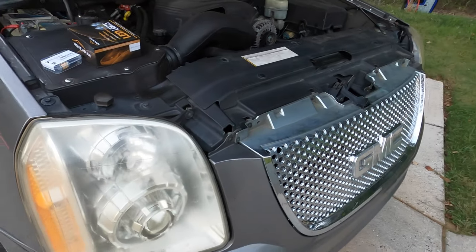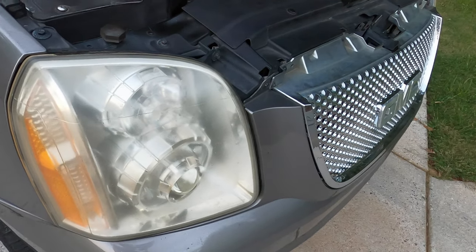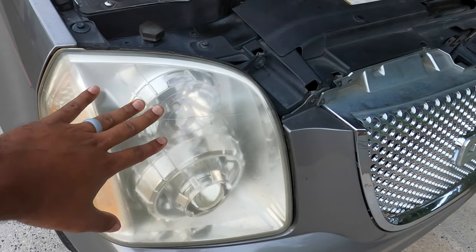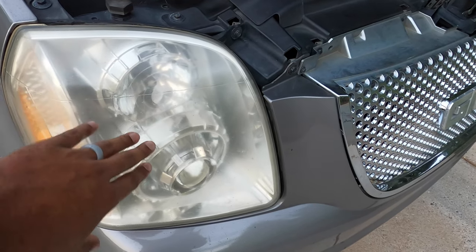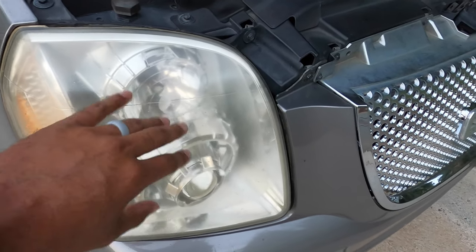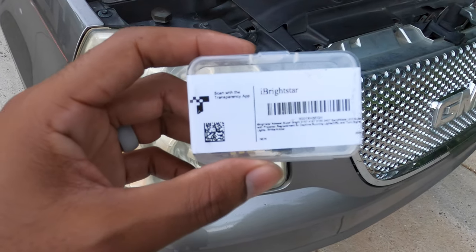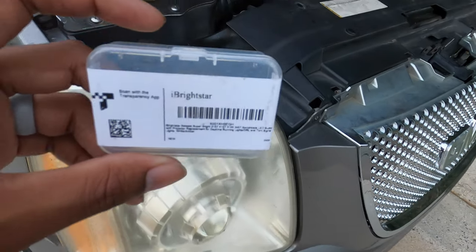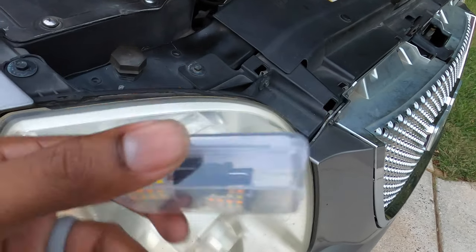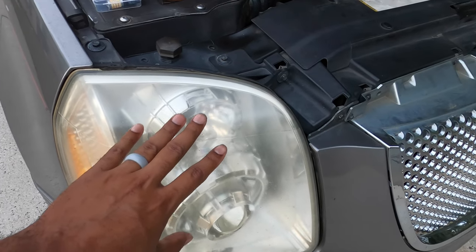Today I'll be working on Bertha, my 2007 GMC Yukon SLT. I'm going to be working on the headlights — right now one of the turn signals is out. I have LED switchbacks in them and one is not working, so I have some new ones. They are iBrightstar and I will have these linked in the description — I got them from Amazon.